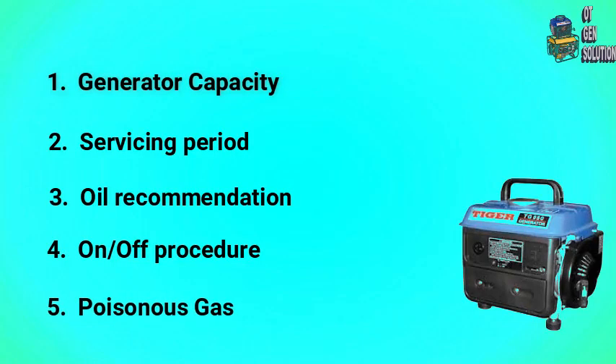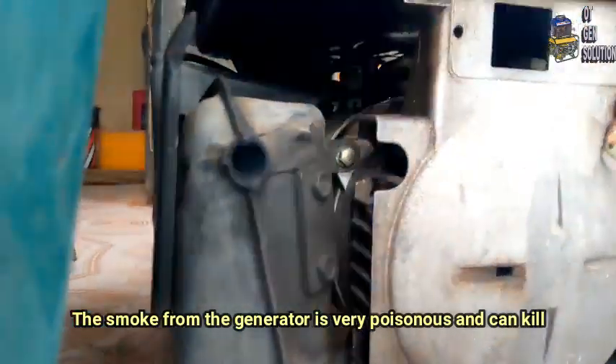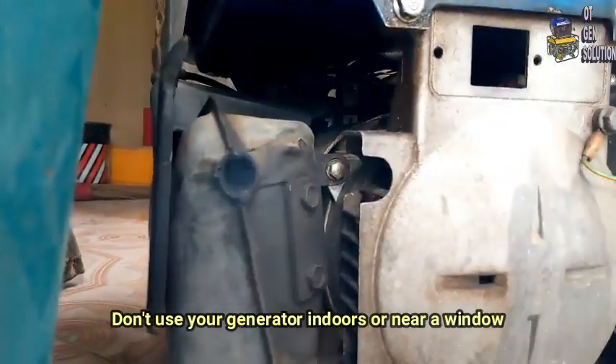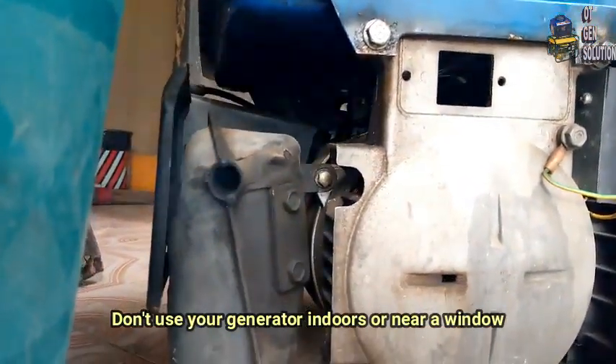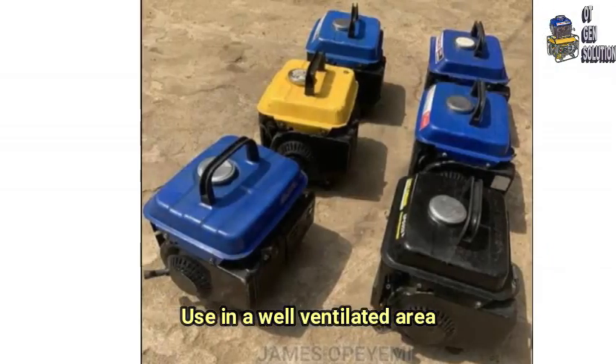5. Poisonous Gas. The smoke from the generator is very poisonous and can kill. Therefore, don't use your generator indoors or near a window. Use it in a well-ventilated area.